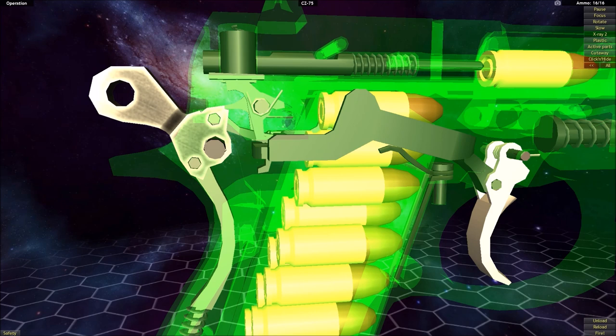Double action, single action semi-automatic handguns can have quite a bit of difference in how the particular parts function, but they all have the same overall basic goals to achieve, and because they have the same goals there will be similarities in their design. One obstacle I have in demonstrating this is that in this program, with semi-automatic handguns, it is impossible to operate them in double action mode — they will only function in single action. So you're going to have to use a little bit of your imagination.